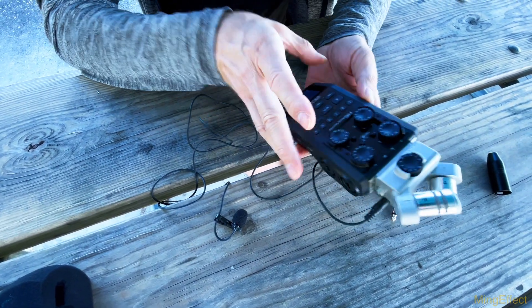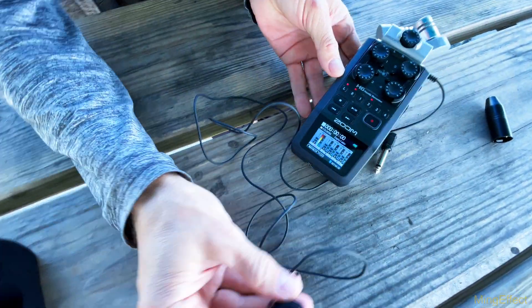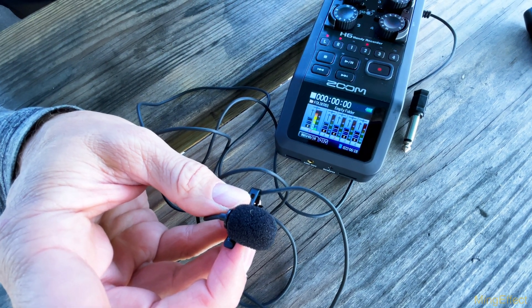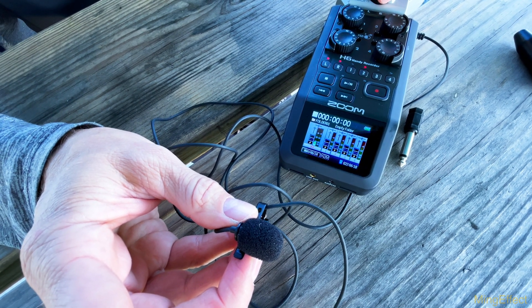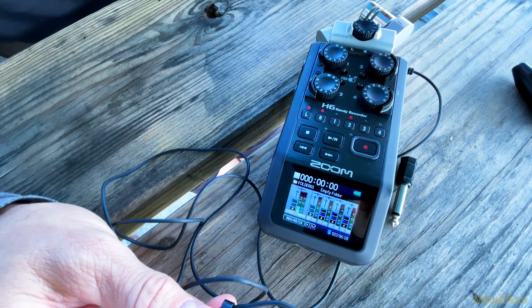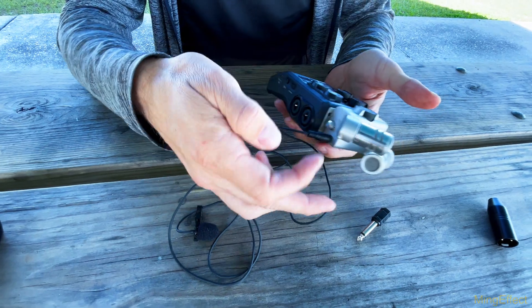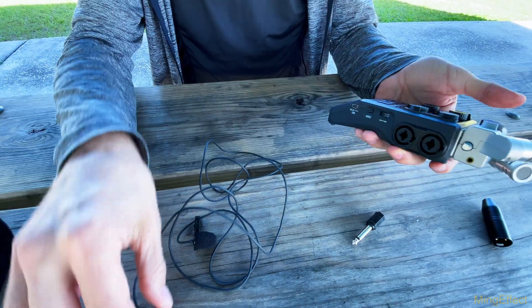So when I power this on, you'll see the tapping is registering and it's picking up as I talk. I can actually turn it down because it's quite high. That is adjusting through the module on top. It's a pretty cool setup. So if you don't have an adapter, you basically just get the XLR or the XY mics with this built in — that's a nice little setup.